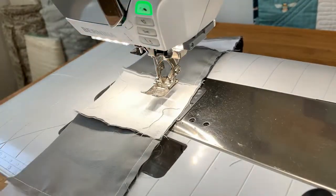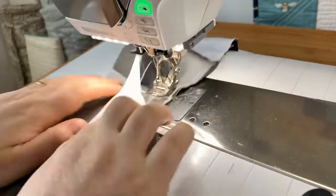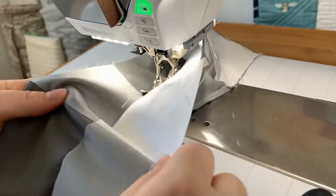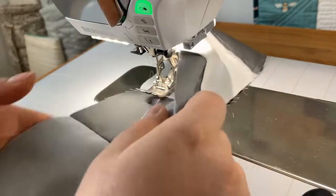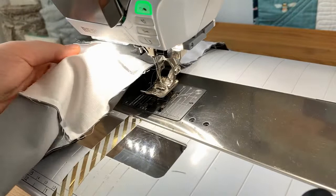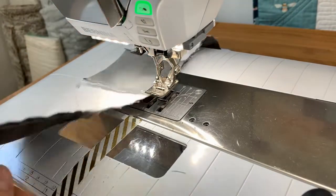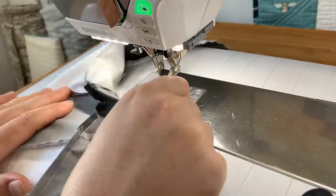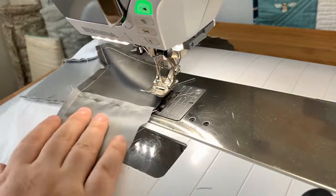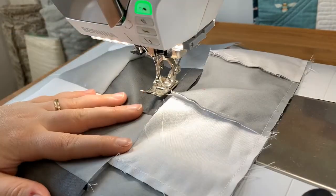I just finished sewing rows one and two together — look at those beautiful, perfect intersections every single time. That's what you get whenever you nestle the seams. Now you just take this to the ironing board and press it to either side or press it open down the middle. I'm just going to keep working on sewing these rows together and then the top will be done.